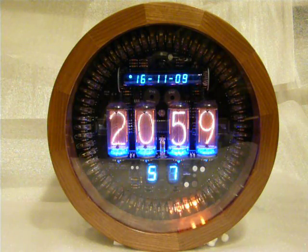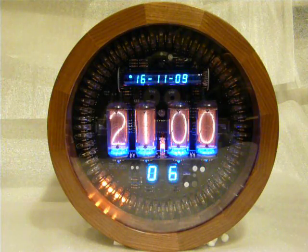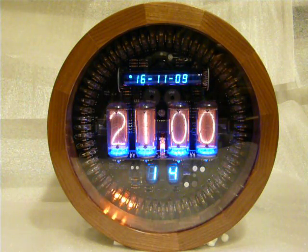The chime starts early so that it can finish on the stroke. And there you have it — the DL1 Hybrid Nixie Vacuum Fluorescent Display Clock.